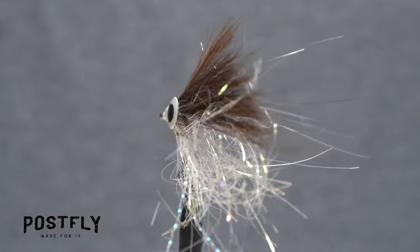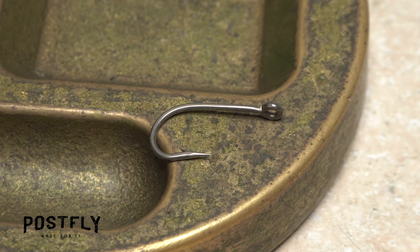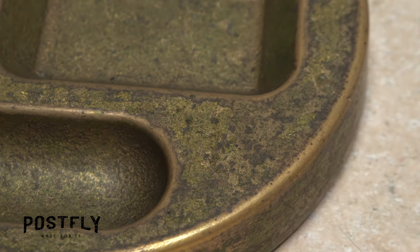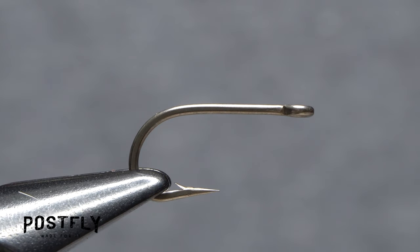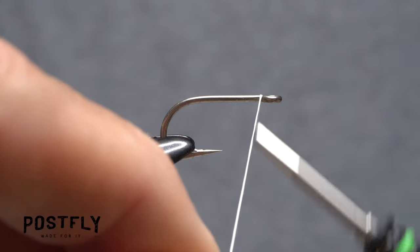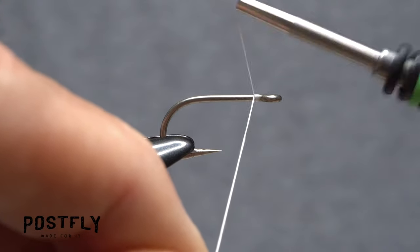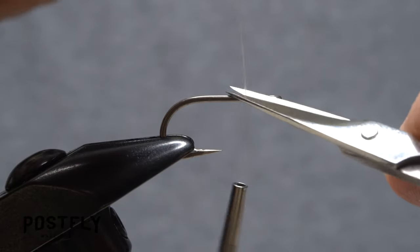It can be easily tied with or without additional weight. To begin, pick up one of the heavy-duty size 8 short-shanked hooks. Get the hook firmly secured in the jaws of your tying vise. Load a bobbin with a spool of white unithread. Get the thread started on the hook shank behind the eye and after taking a few wraps rearward, snip off the excess tag.